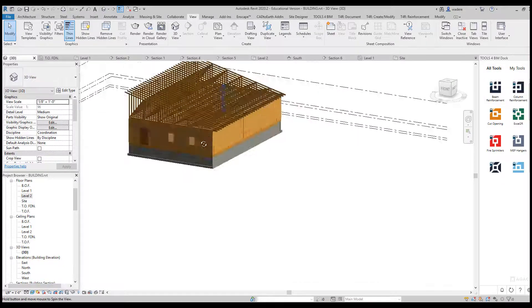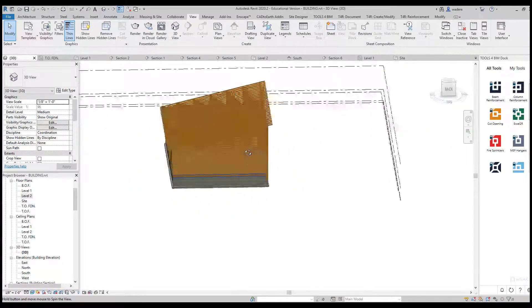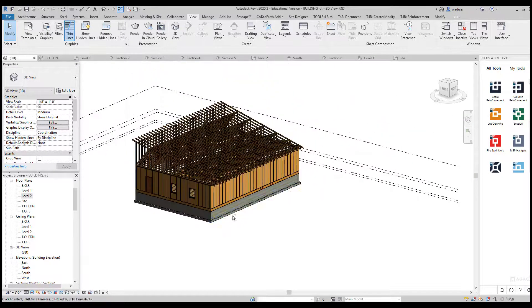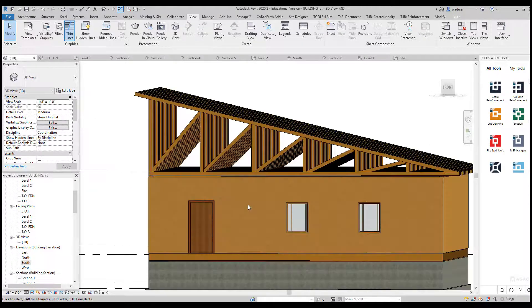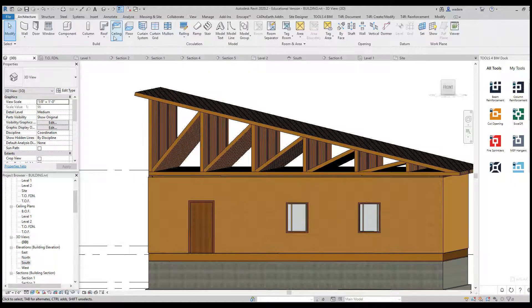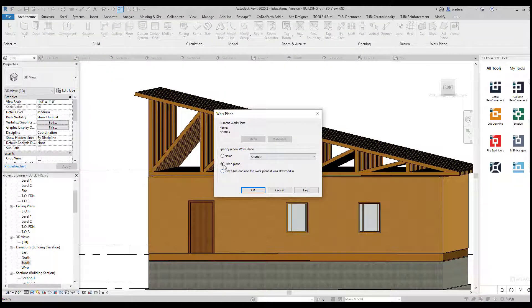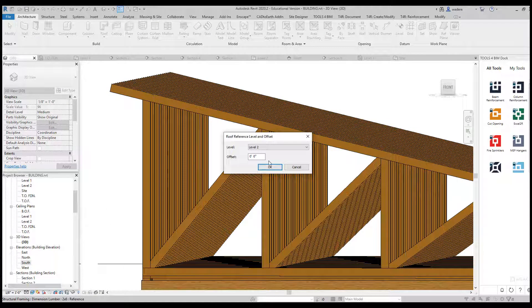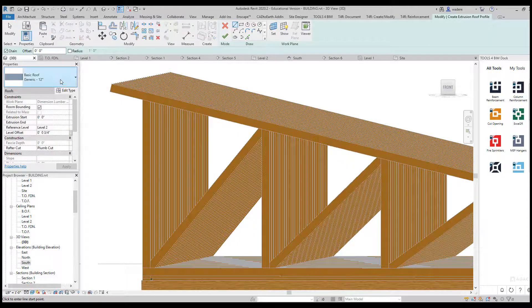Once that's completed, going to the 3D view you can see it looks pretty impressive with all those trusses in there. The very next thing we need to do is add the sheathing on top of the roof, and then we will be complete with our wood framing model. I'm going to go to Architecture, then Roof, but this time I'm going to do Roof by Extrusion. I'll pick a plane, say OK, pick this plane — it comes up to Level 2 — and I want to do an offset of three-quarter inches because my roof material will be three-quarter of an inch.